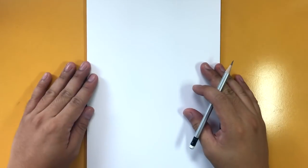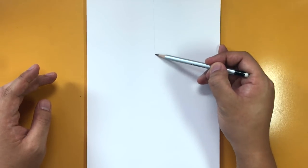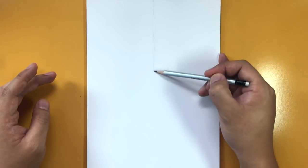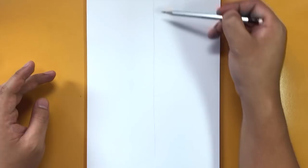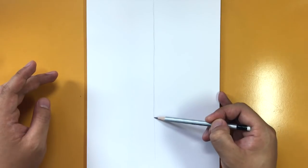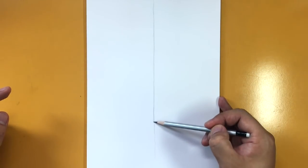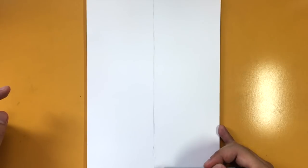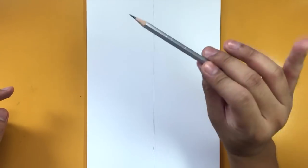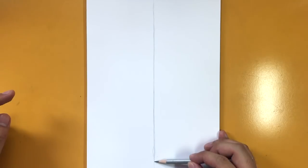To get started, I've got my paper in portrait mode. The first thing I'm going to do is divide this in half. I'm going to draw a line straight down the middle. You'll notice my finger is guiding the pencil and keeping it as straight as possible — you can use your fingers to draw lines without needing a ruler.